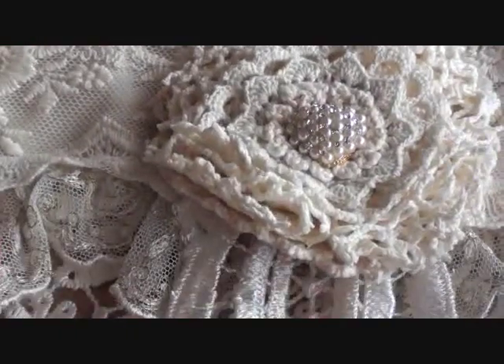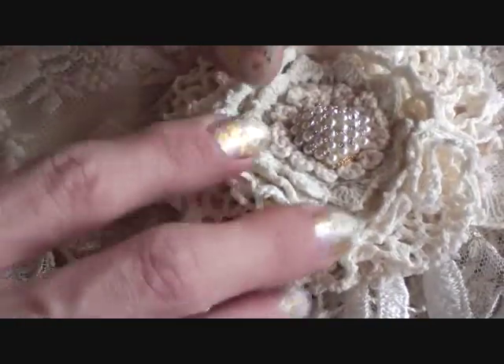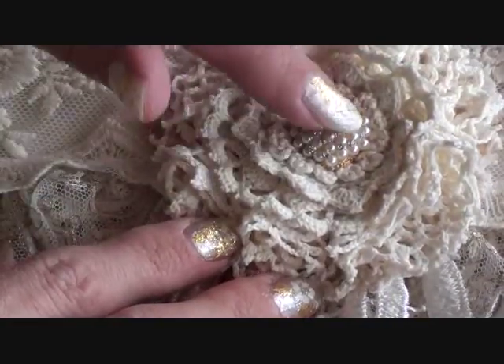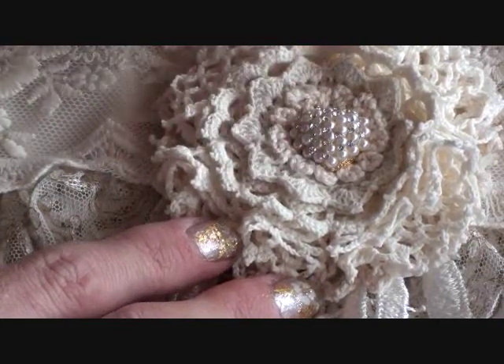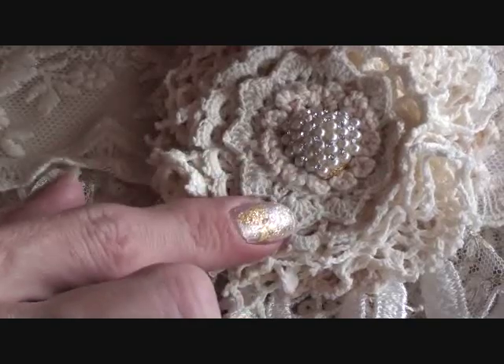Let me zoom in so you can see — the top of that applique looks like a crown. So I just added this pearl earring here. And then in the middle of that applique, I just made a small crochet flower to place there. And this is an earring which is actually a heart pearl with diamantes in between.